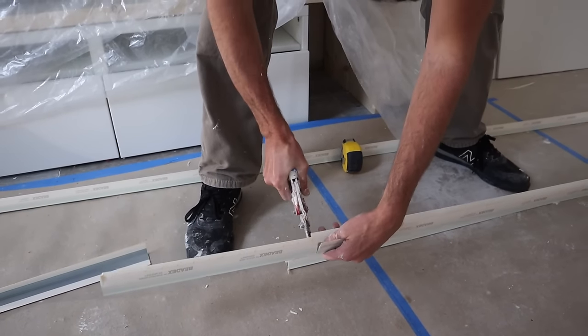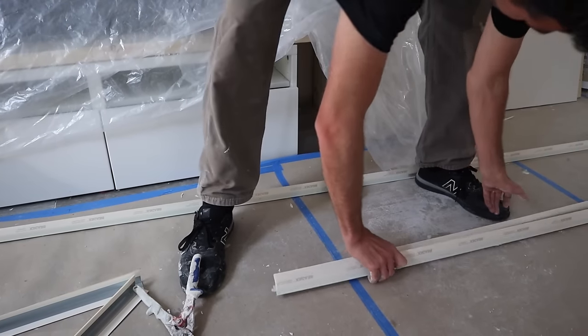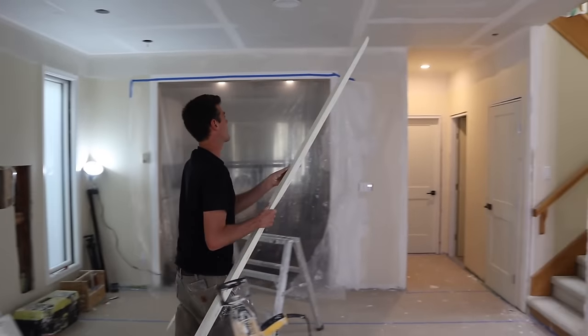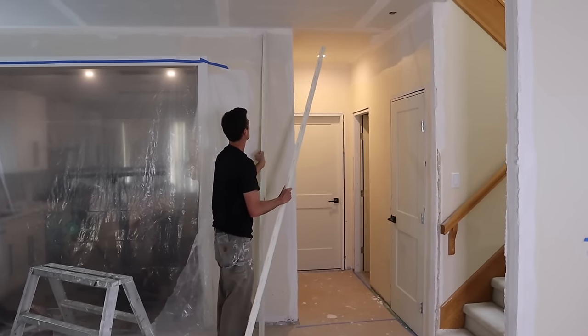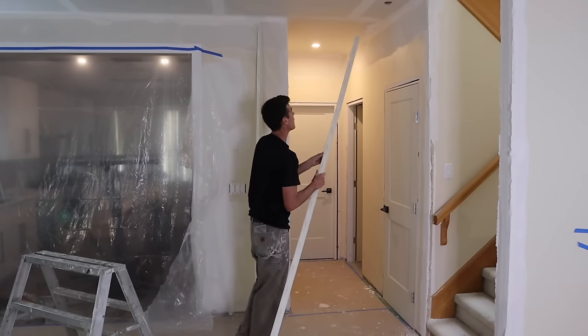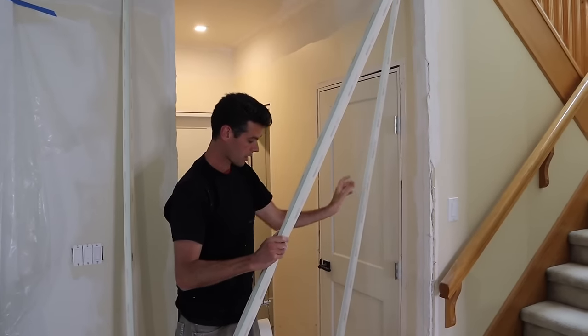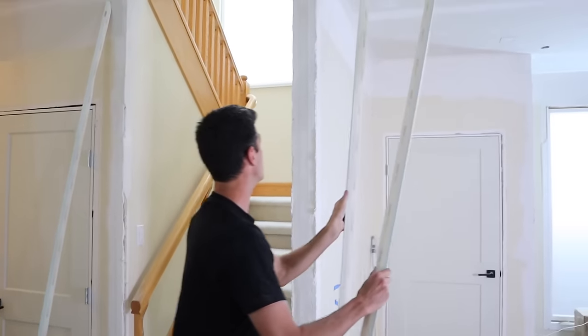Now I'm going to make sure that I have the end I cut at the bottom, because when you cut it, it bends it a little bit and kind of distorts that bottom. So I'm putting it down there because it's going to get covered by the baseboard — no big deal.